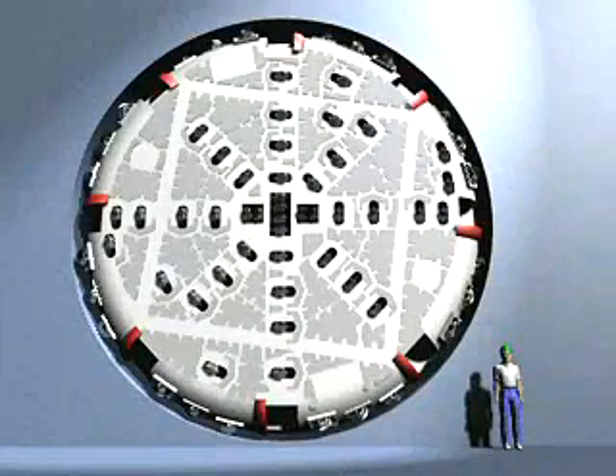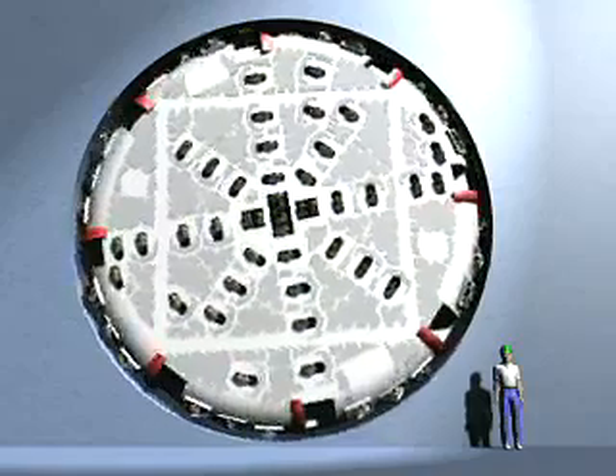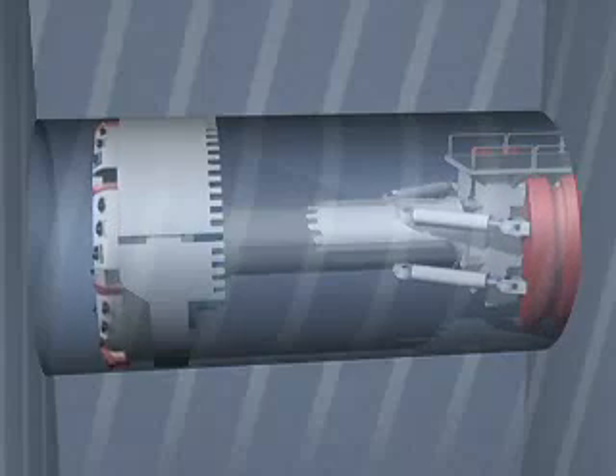This is the 9 meters diameter cutting head with 58 roller cutters of a tunnel boring machine, or TBM for short. This animated sequence shows how the so-called gripper functions. The automated gripper presses against the rock on the sides. The rotating cutting head is pressed against the tunnel face with a force of 26 tons, and under that pressure, each roller cutter chips the solid rock away.